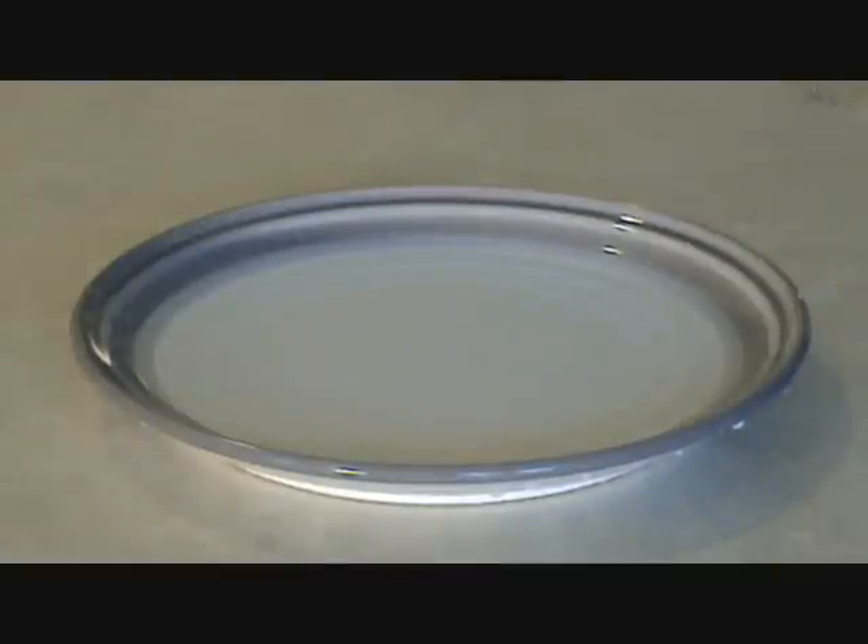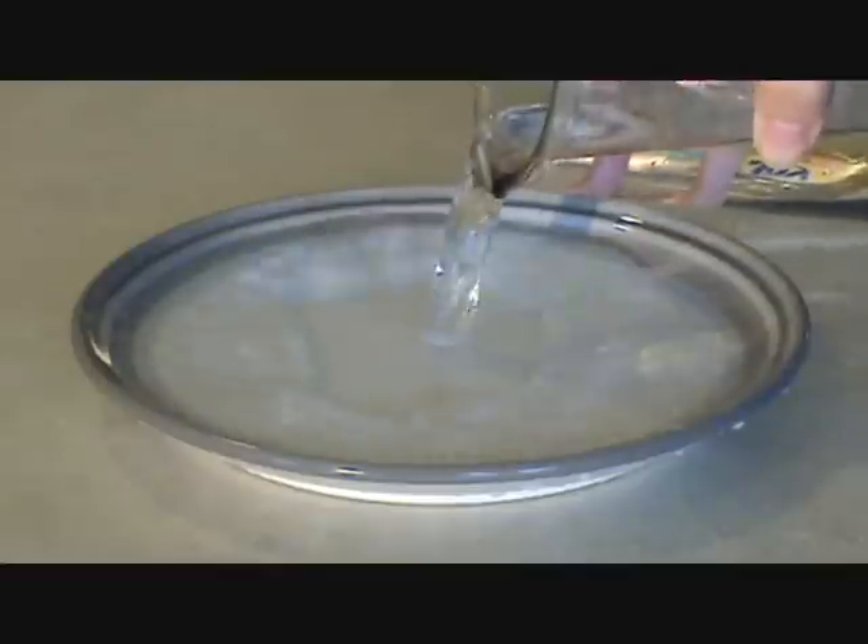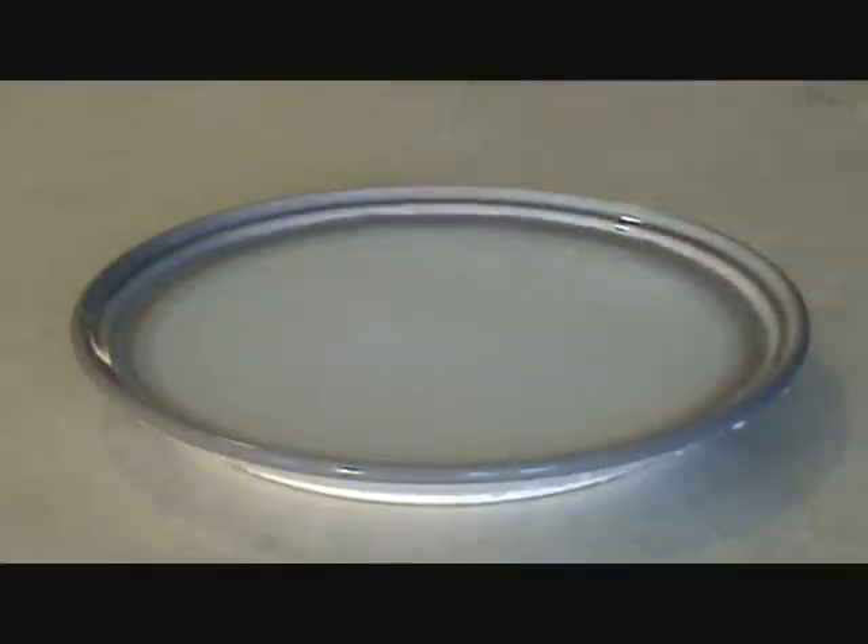This is a simple science trick that you can perform. All you need is some pepper and a little dishwashing detergent. Pour some water into a shallow dish. Shake some pepper on top of the water.